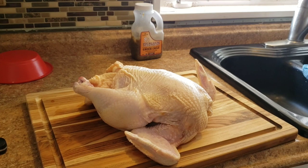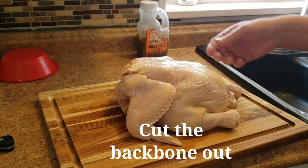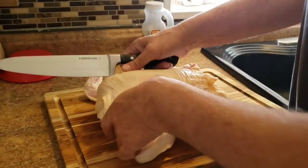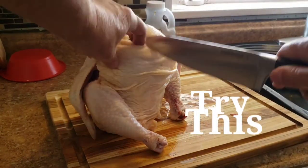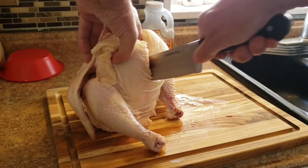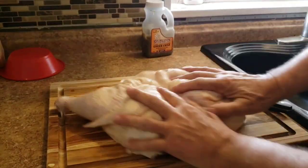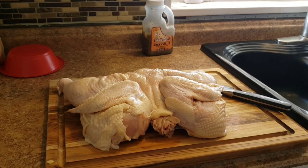You know spatchcocking a chicken — you turn it on its back, cut the backbone out, open it up, Bob's your uncle. Well, we're doing it the Man Kitchen way. We are cutting this bird down the breast. Right down the center with a sharp knife, right down the breastbone, just like that. Open it up, spread it out. That's the Man Kitchen spatchcock.